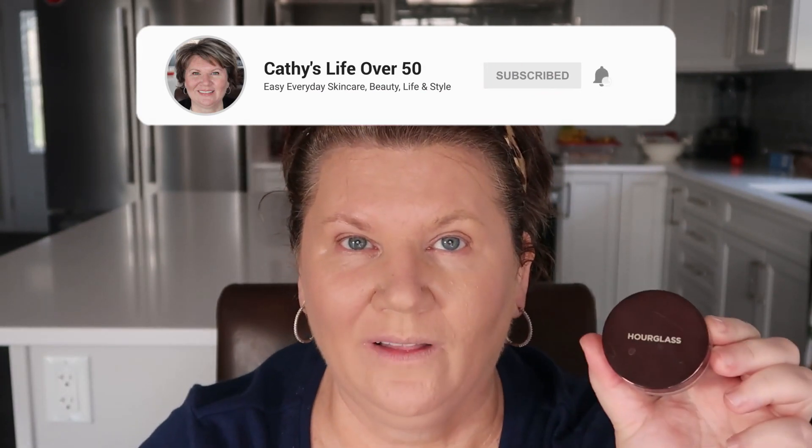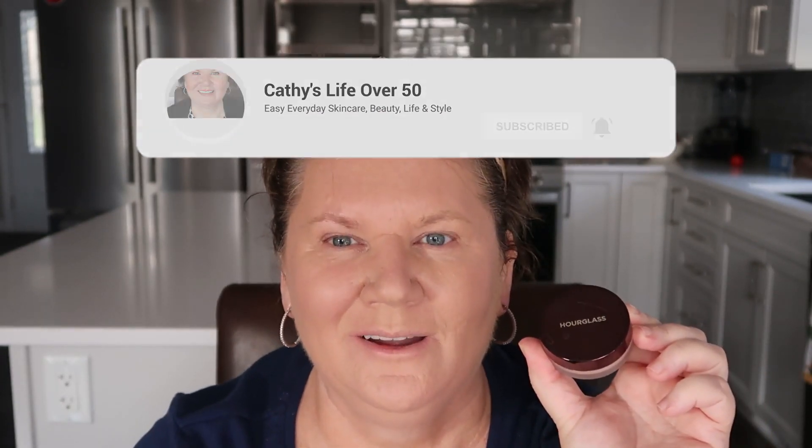I did one pump of the Hourglass Veil Primer. Then I put on the Guerlain Essential Foundation — on the right side of my face I applied it with the beauty blender and on the other side with the flat foundation brush. So if you want to see which application method I preferred, you can watch that video. I then set everything using the Hourglass Veil Powder using my favorite brush for powder, the It Cosmetics Ball Wand.